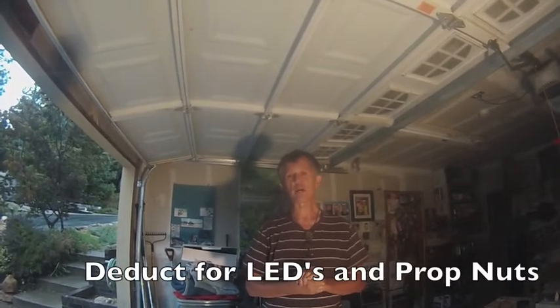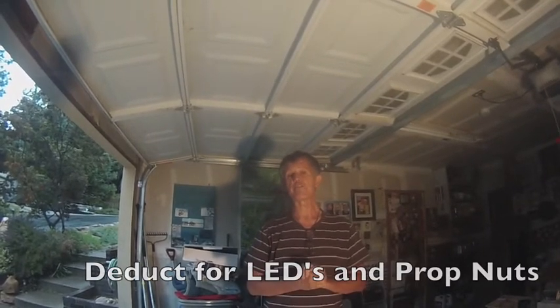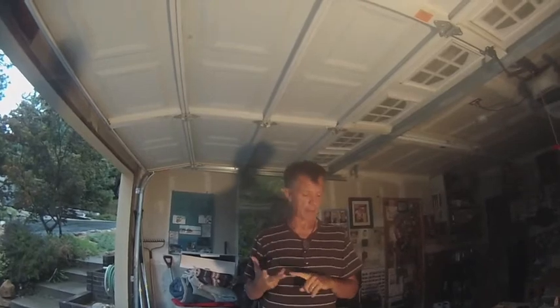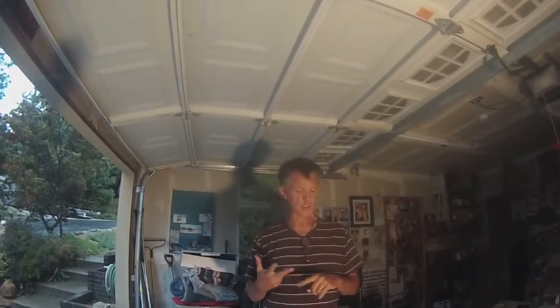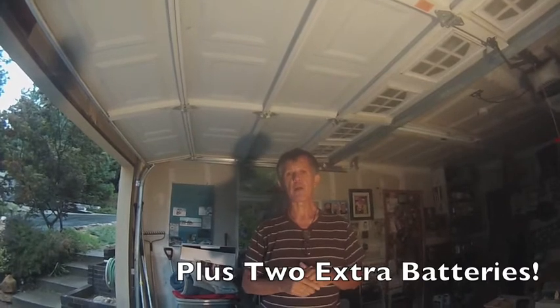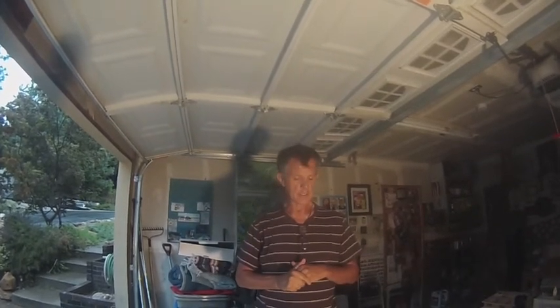With the DJI Phantom, I give it a nine on a scale of one to ten. It's a great quadcopter. Shop it online and you can get it for $479. Buy it with five extra sets of props, go ahead and get some extra prop nuts because that might be an issue, and get the prop guards. You're pretty much ready to go right out of the box for somewhere under $600. The DJI Phantom — I highly recommend it. I'm Jim Bowers and we'll see you again on another YouTube video.